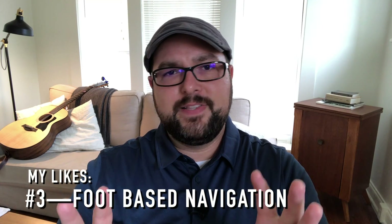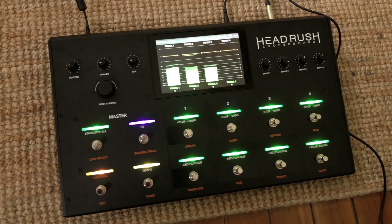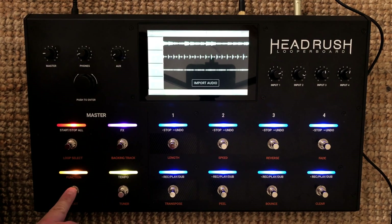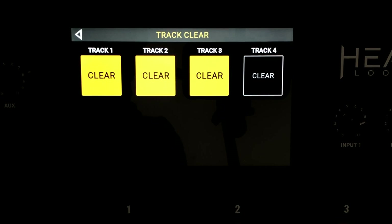Foot navigation is the third thing I like. There are all these buttons on the front, but there's a function button that adds functionality to them. Your start, stop, and record controls become alternate buttons for turning on effects, clearing tracks, fading tracks, reversing, transposing, and more. Honestly, it has a bunch of stuff I will probably not use, but it's there, it's flexible, and it's all accessible — even changing patches, turning effects racks on and off, or muting everything — all with your feet.